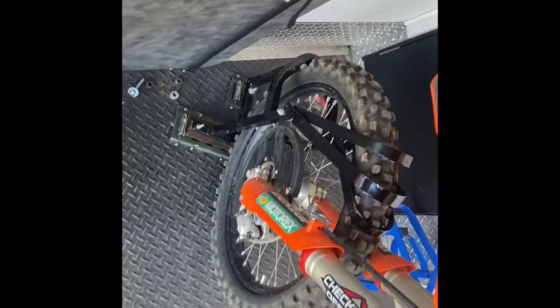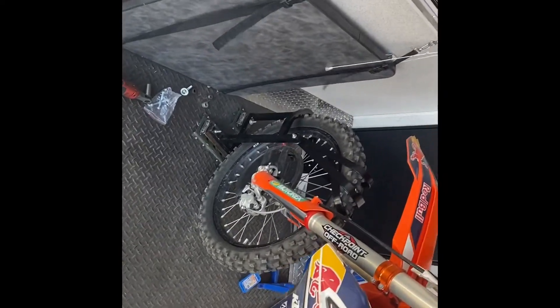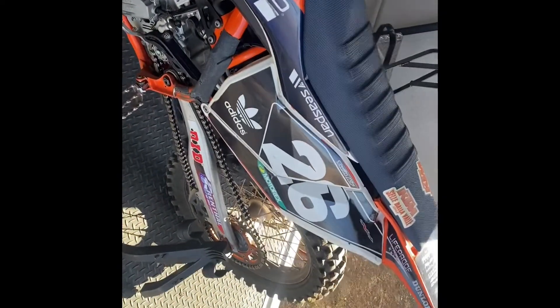Got it all bolted in. There you have it — I can remove it when I want. Fits in here pretty good. And I got three more to go.